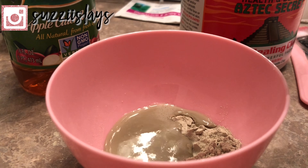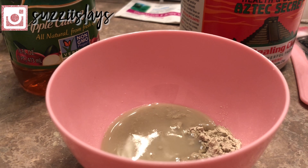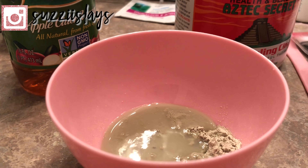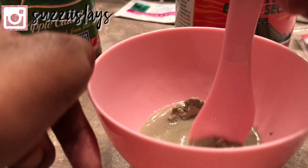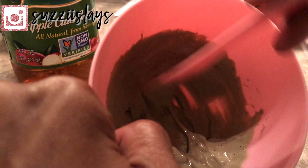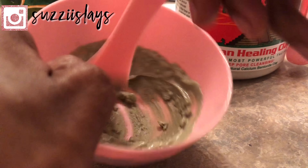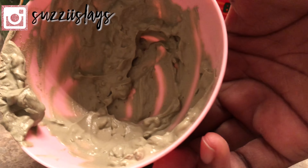And now I'm just going to apply water. I'm going to go ahead and stir it up until I get the consistency of a clay mask. This is what the mask looks like after you've mixed up all the ingredients and it is ready to be used.